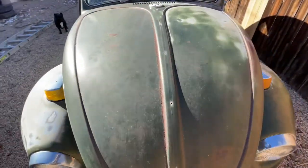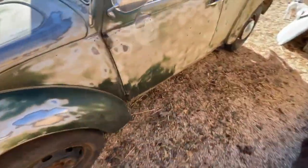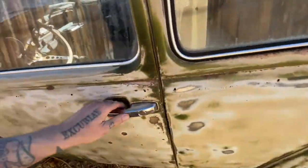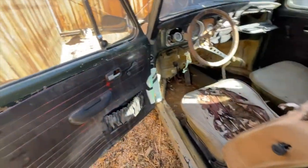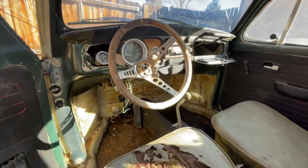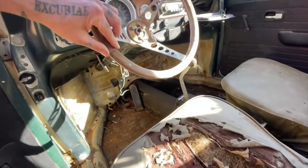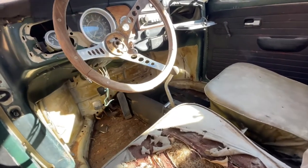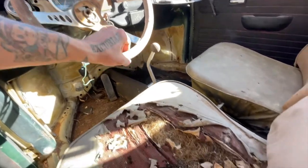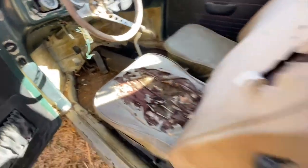A little rust down there, obviously. And the same thing over here — a little crusty, a little dusty. I'm going to try and bring that steering wheel back to life with some oil, let that wood swell back up, because it's literally moving on the wheel. They're so loose from shrinkage.